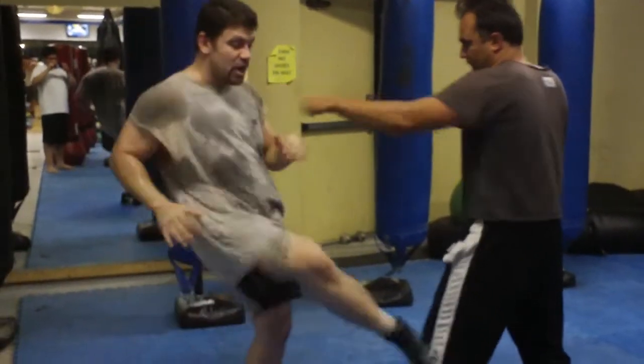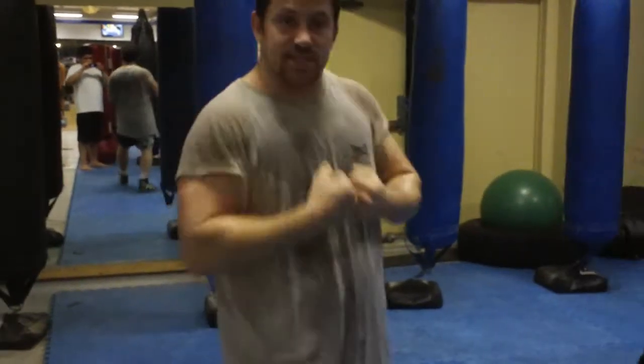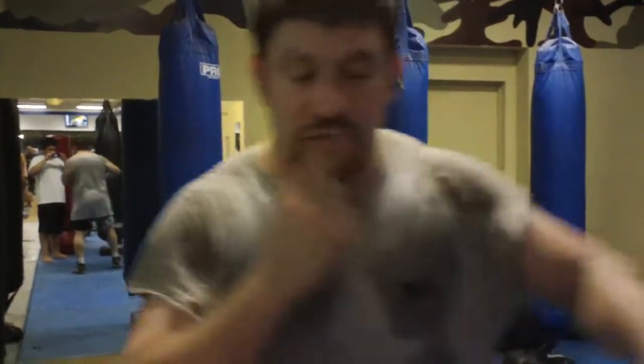Or you can catch the second jab and play back. You want to intercept it in a stop kick like Bruce Lee and Jeet Kune Do — do a stop kick in between when the second one is coming back and about to fire. That's your timing on these kicks.